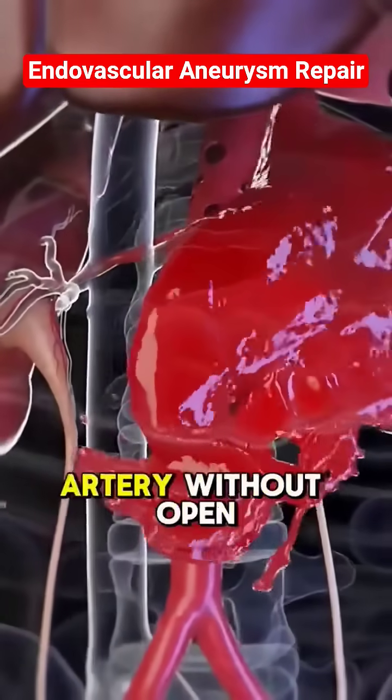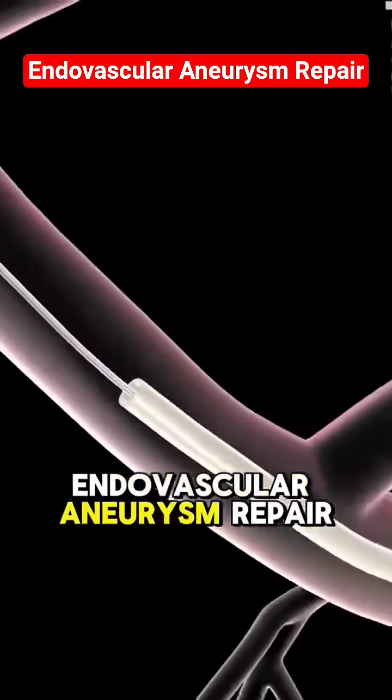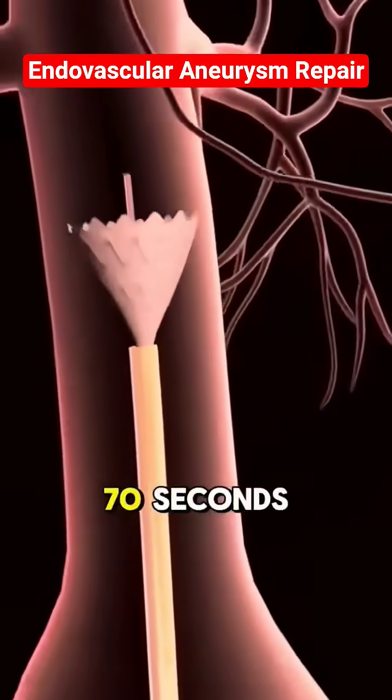Ever wondered how doctors fix a ballooning artery without open surgery? Let's talk about endovascular aneurysm repair, or EVAR, in 70 seconds.